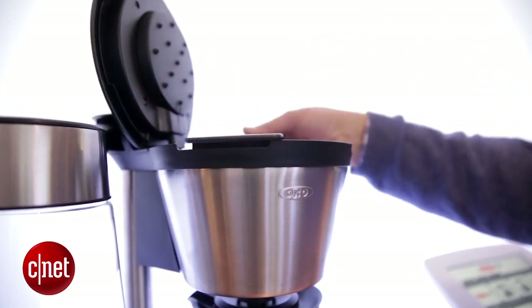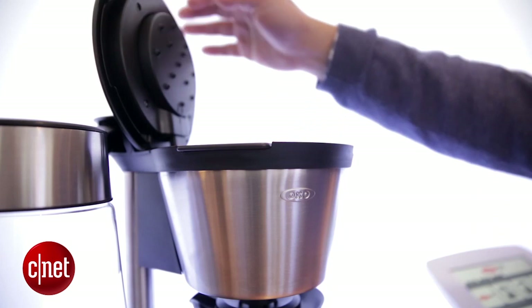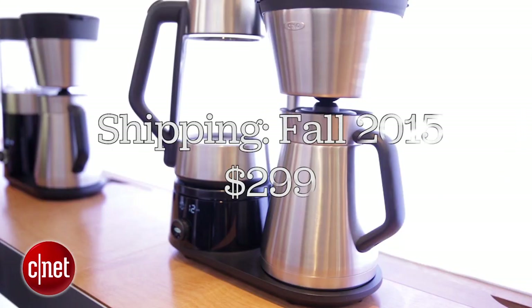It's also big enough to accommodate the amount of coffee grounds you'll need to get the right concentration and correct extraction that the SCA recommends. If you want to get your hands on the OXO Barista Brain 12-cup coffee maker, you're gonna have to wait until the fall of 2015. It will have an expected price of $299. I'm Brian Bennett for CNET Appliances.